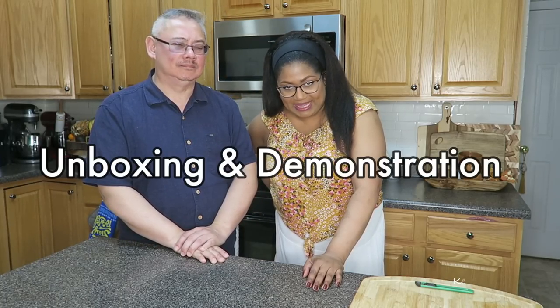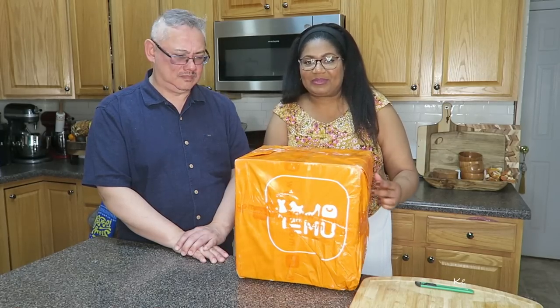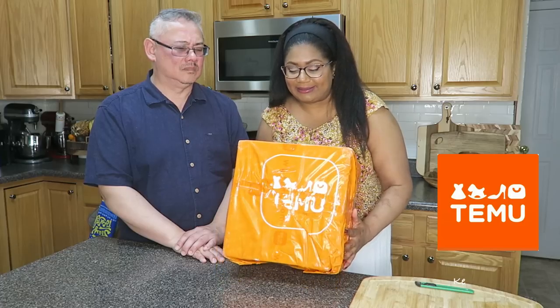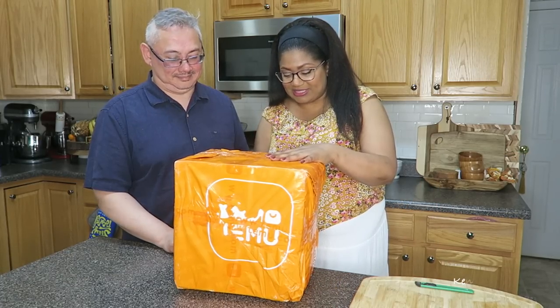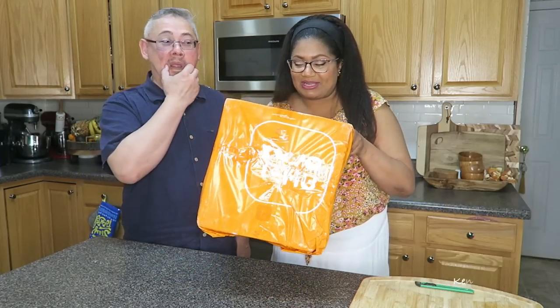Welcome back to Kenton and Habiba! We are gonna start off this vlog with an unboxing. Before I get along with the typical vlog, we have a box from Temu — just one item. I plan to do a whole clothes and accessories unboxing later. So this is supposed to be a portable washing machine in this box.